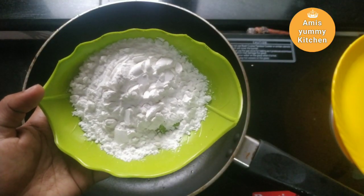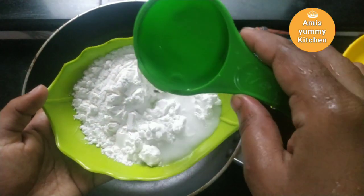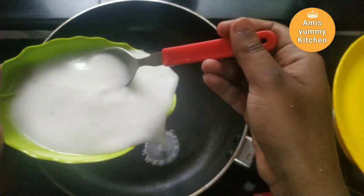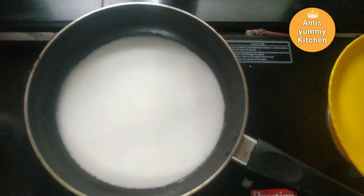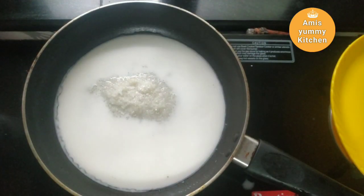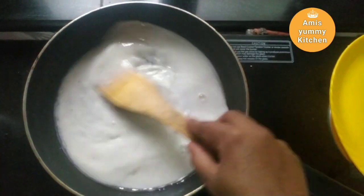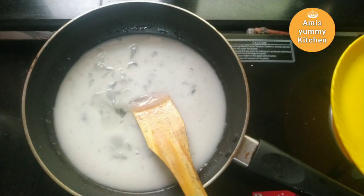I will add 3 tablespoons of corn flour, then 1 tablespoon more, and 1 teaspoon of corn flour as well.